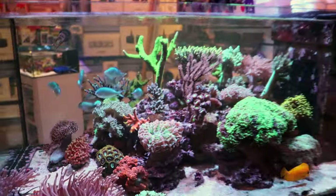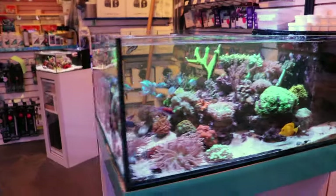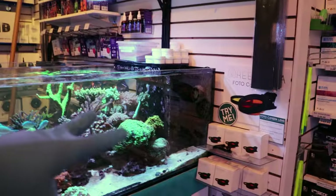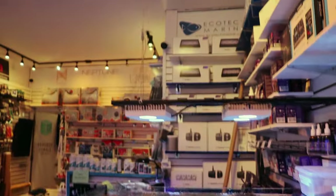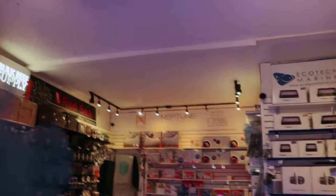This tank — people always ask us — is a custom. I think it's like 80 to 90 gallons, 48 inches this way, 28 on this side, 16 tall, two Hydra 32 HDs, two Nero 5s, which are actually going to come off soon because I'm going to try something else for flow. Not that there's anything wrong with them — I'm just kind of like a geek. I call myself a hardware junkie.